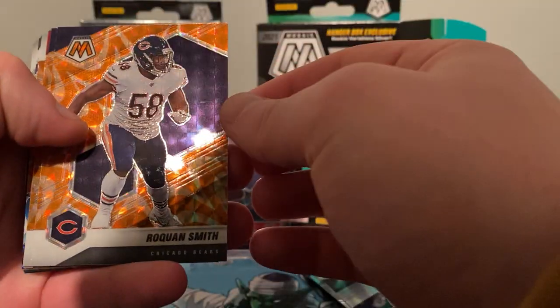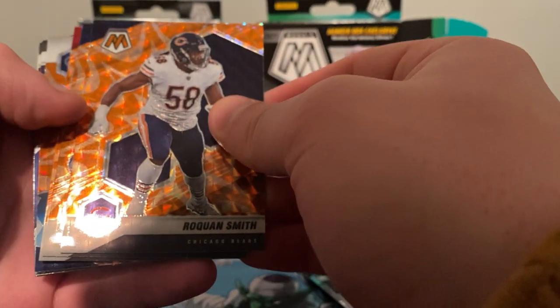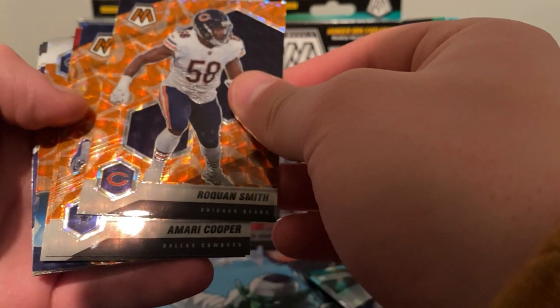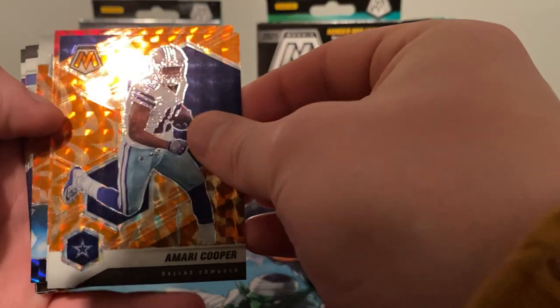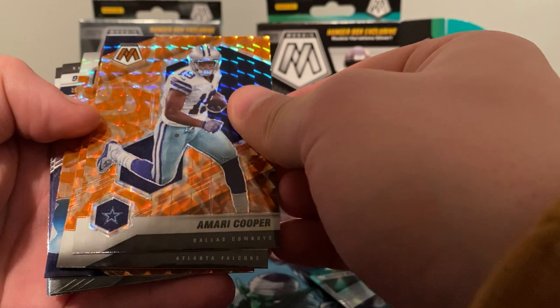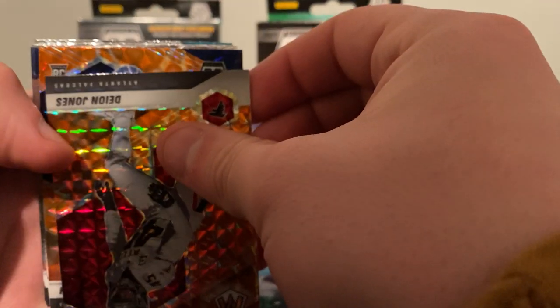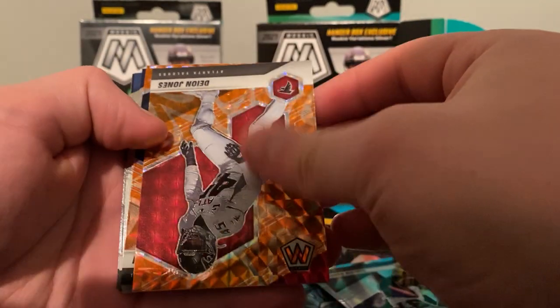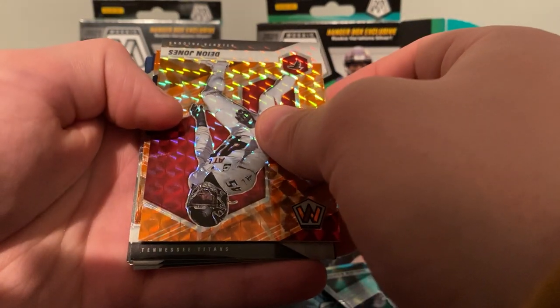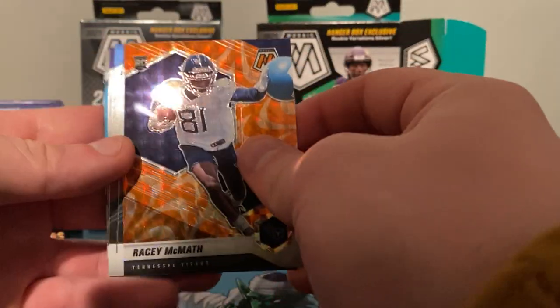Our first orange reactive is going to be Rayquan Smith. The second one — we did get a rookie in here. Dallas Cowboys, there's Amari Cooper, orange. For the Falcons we got Deion Jones. This should be a rookie here. Yeah, there it is — rookie. Tennessee Titans again, Racy McMath. Could be better, could be worse — it's a rookie, orange reactive rookie.